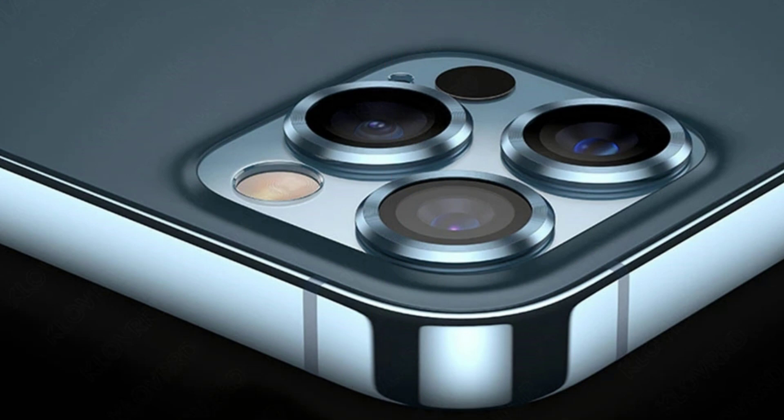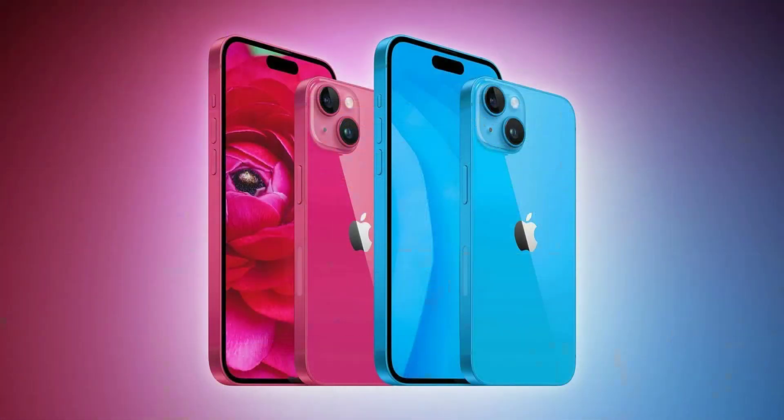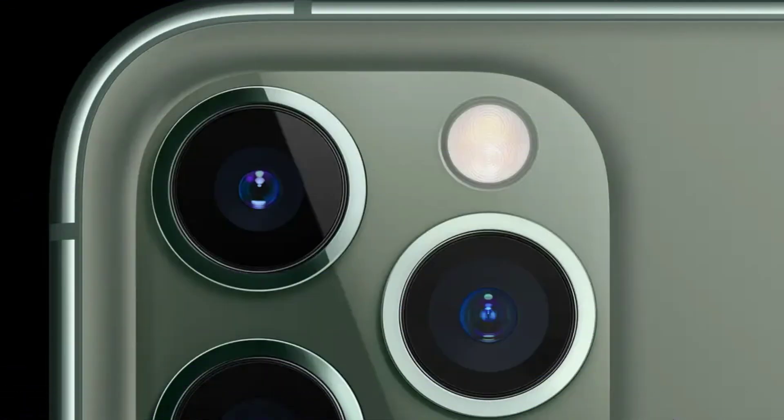New Periscope Camera technology will be introduced with the launch of the iPhone 15 Pro lineup, but the update will be limited to the iPhone 15 Pro Max. The addition of the Periscope lens to the 15 Pro Max will mark one of the few times that Apple has limited new technologies to the larger 6.7-inch Pro iPhone.